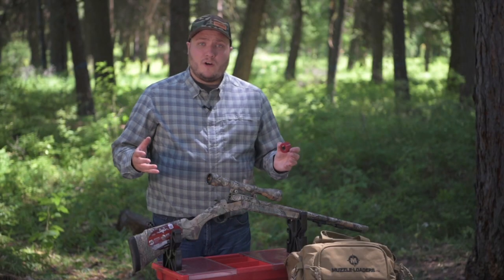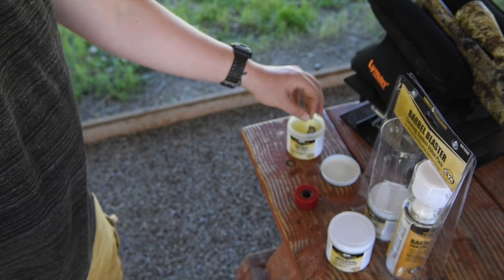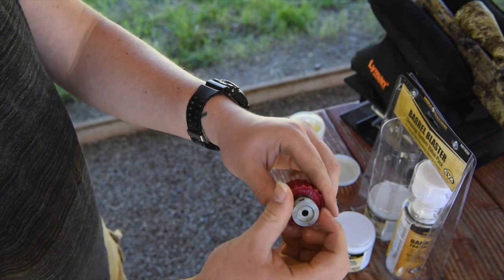Over the course of using your muzzle loader, excess powder and anti-seize can build up on the threads of your breech plug. With our breech plug cleaning tool, you can easily clean the threads of your breech plug, allowing easy reinstallation of your breech plug back into your muzzle loader barrel.